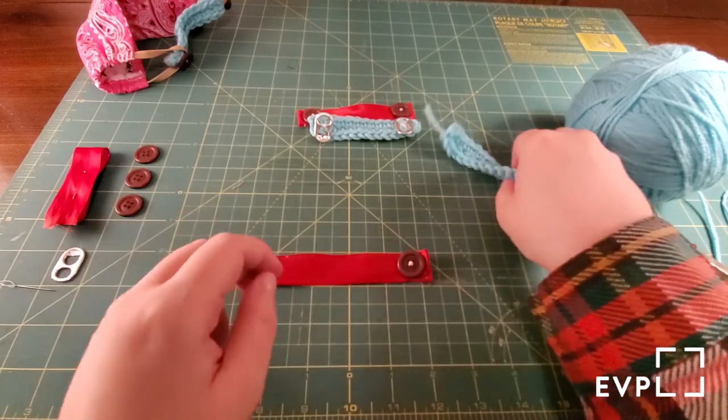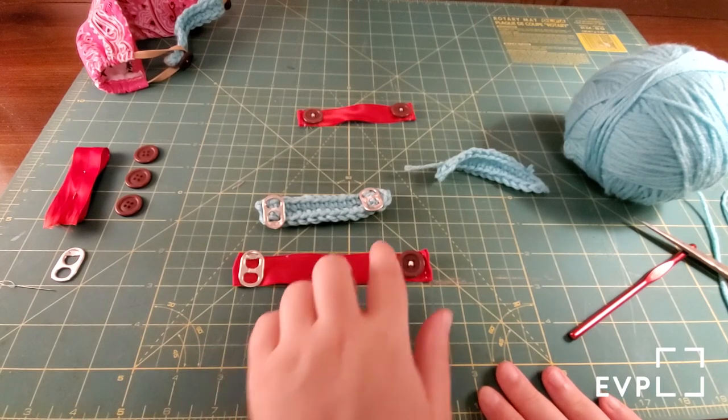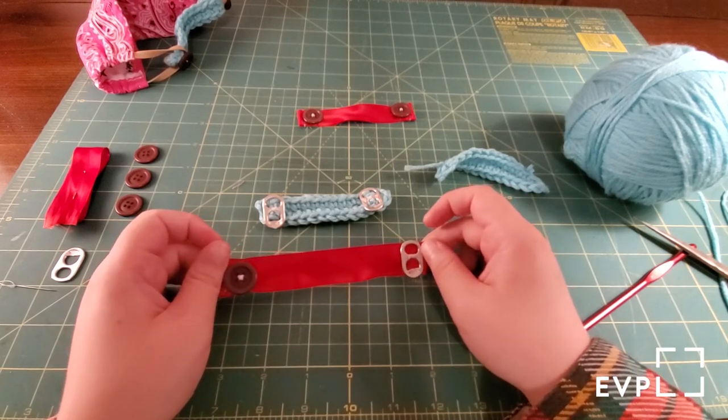And that's how you make some ear savers! If you like this video, make sure to follow us on social media — it's EVPL Library with one L across all platforms. We'd love to see if you make any of these, so make sure to send them in to us. We hope you're safe and well — have a great day, we'll see you next time!